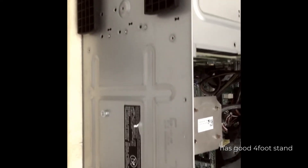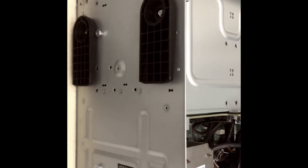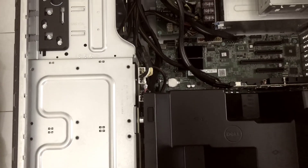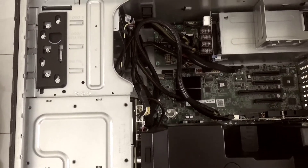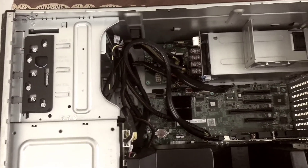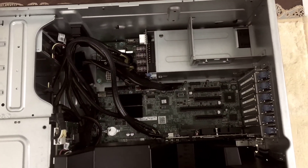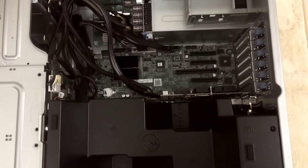Putting on the cover of the DIMM slot of the memory — you can also see the battery there — and it is very neat and clean.